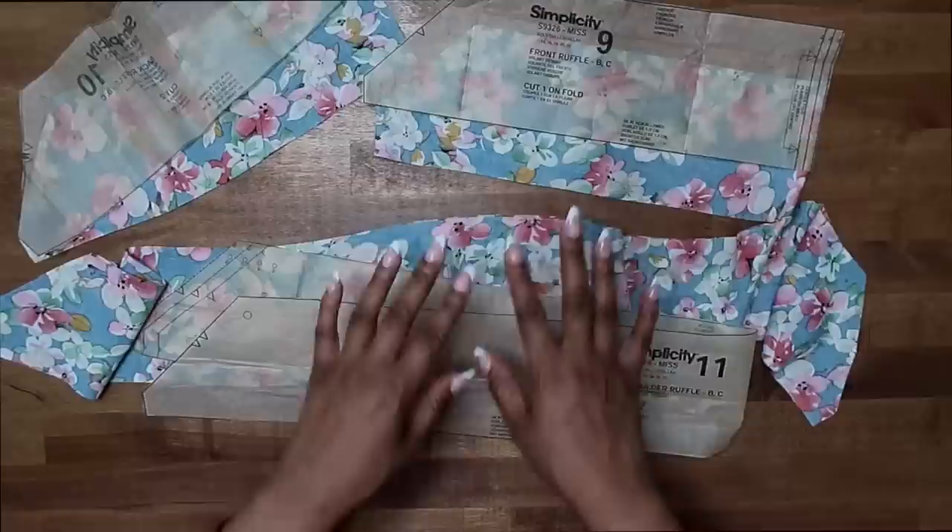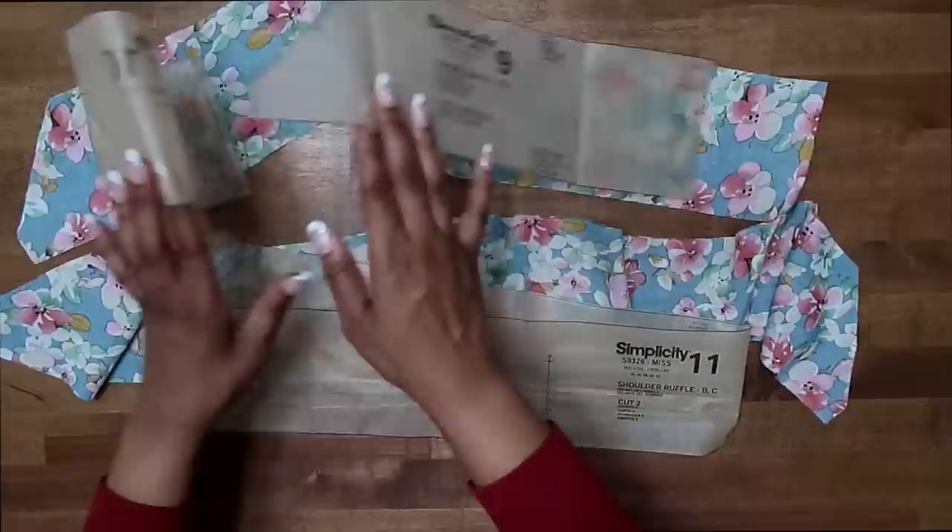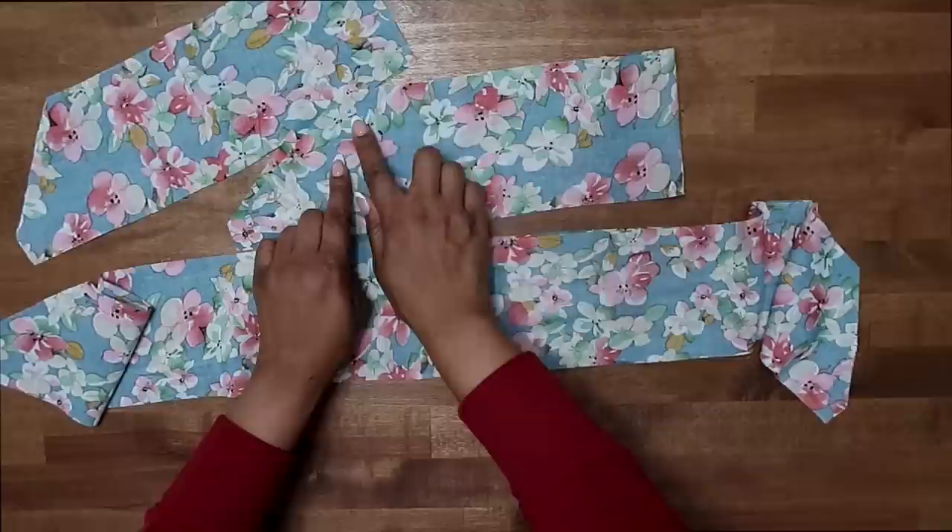Here is my lining — I went ahead and stitched my side front to my front, and my side back to my back, and stitched them together at the shoulder seam, repeating the same steps we did for the bodice. Now we can start to work on the ruffle. I have my ruffles here. Go ahead and remove your pattern pieces and make sure that you transfer your notches. The single notch is for the front; the double notch is for the back.